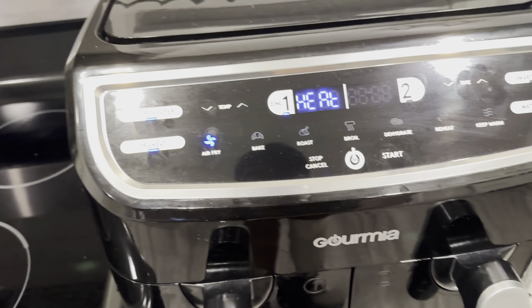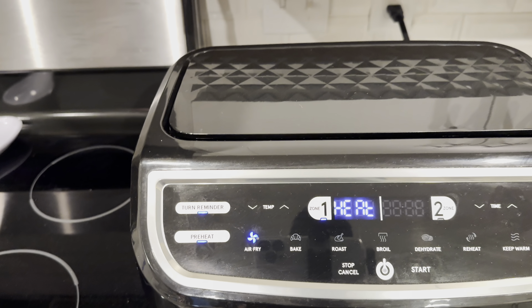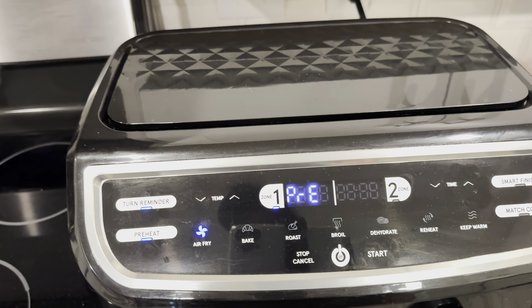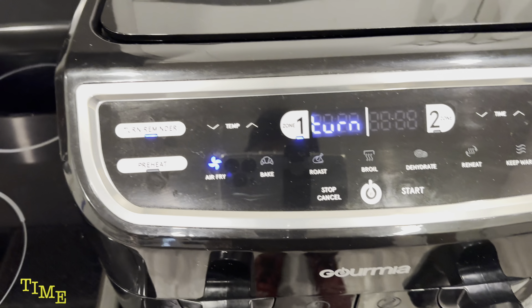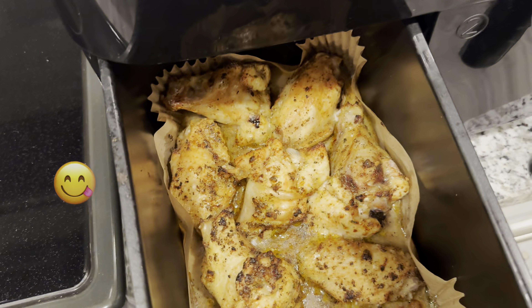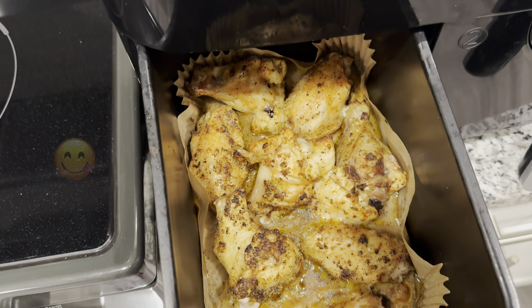I washed it out — I wash out anything new anyway — but the plastic smell must be coming from somewhere inside. Overall it does a really good job. I haven't needed to use both sides at once since I'm just cooking for myself. I can eat a lot of wings, but I'm never gonna eat enough to need both sides. Usually what I eat with wings is Activia, fruit, lo mein, or fried rice. That pretty much sums it up — I'll check back when it's time to turn the wings.